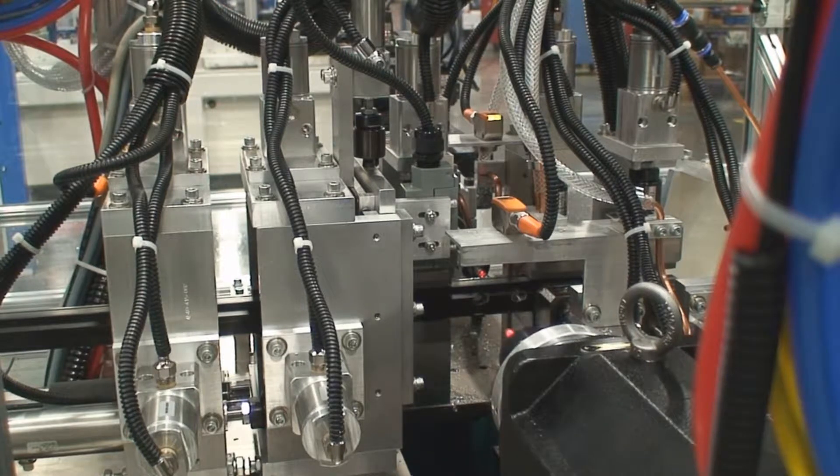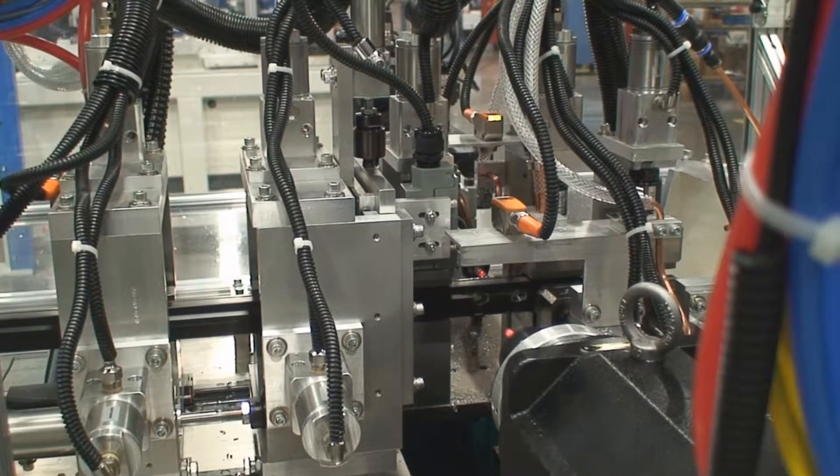Cycle time depending on fabrication can range from 7 seconds for simple cutting to around 20 seconds for this unit with drill and tapping equipment.